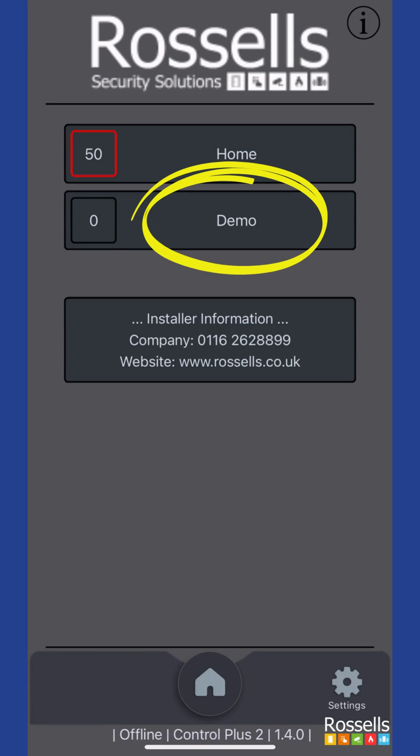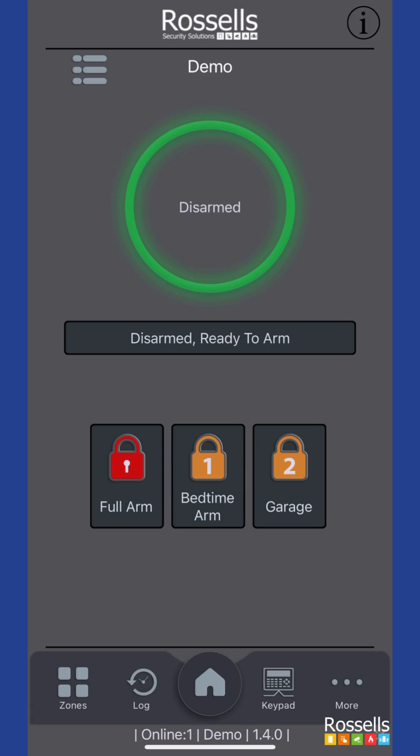By tapping on the system name, you will be connected to the alarm system and the current status is represented by the center colored circle. In our case, the system is currently disarmed and the green ring represents its status.